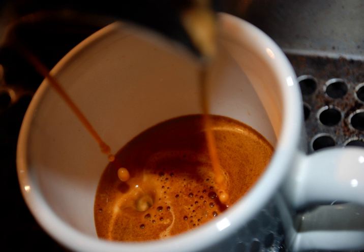Doppio espresso is a double shot, extracted using a double coffee filter in the portafilter. This results in 60 ml of drink, double the amount of a single shot espresso. More commonly called a standard double, it is the standard in judging espresso quality in barista competitions.